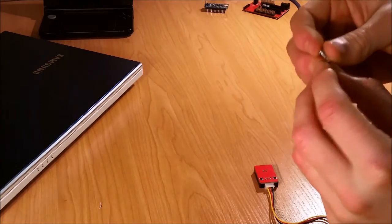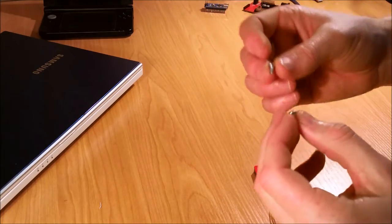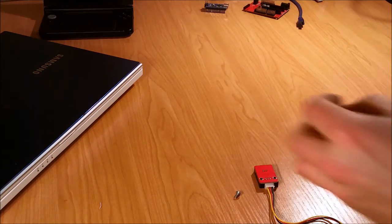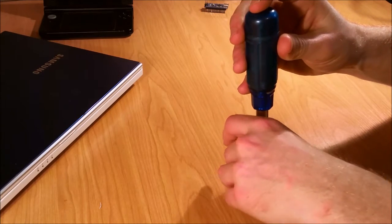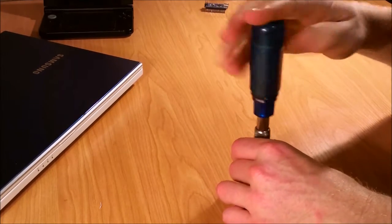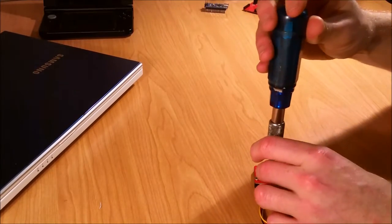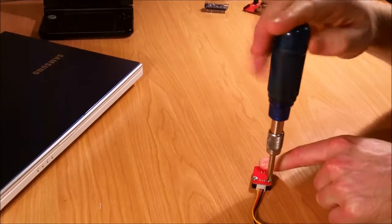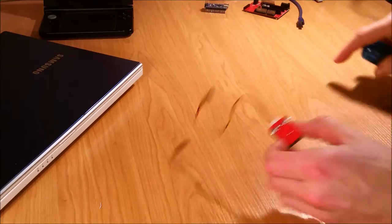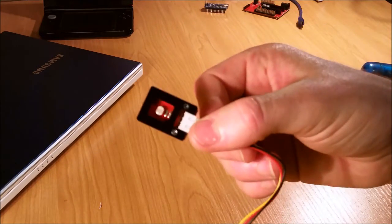You should also have two screws, M3 by 6mm, and there are two little screw holes here, so we just need to screw those into place. And there we go — that's him done.